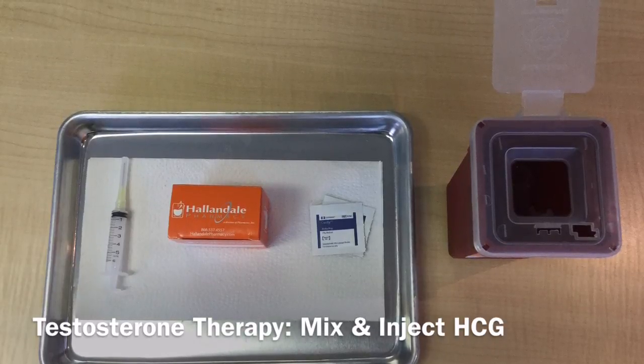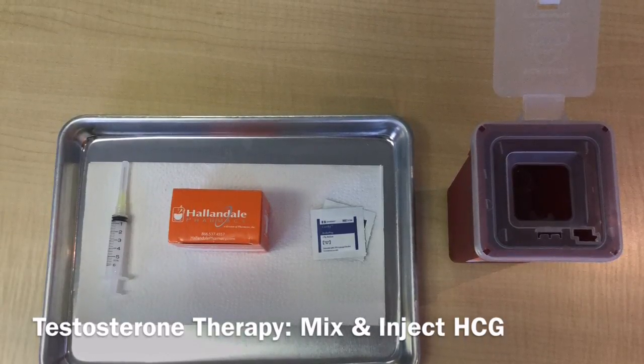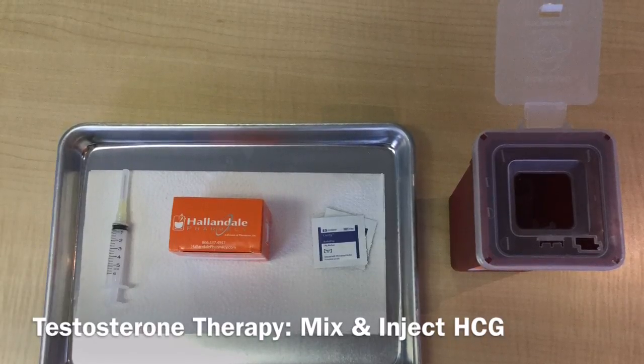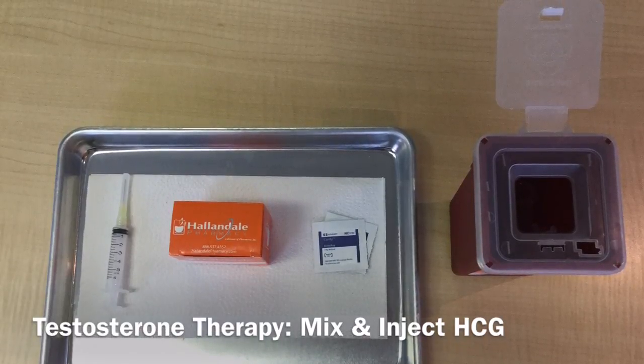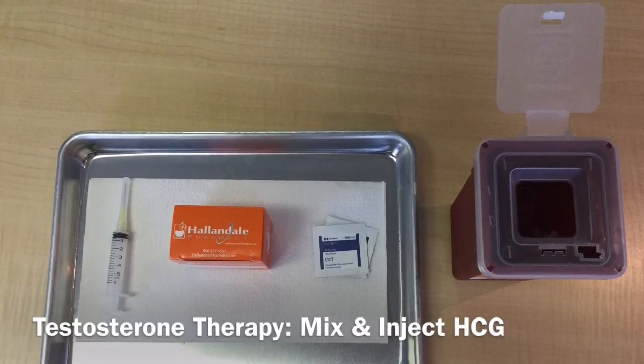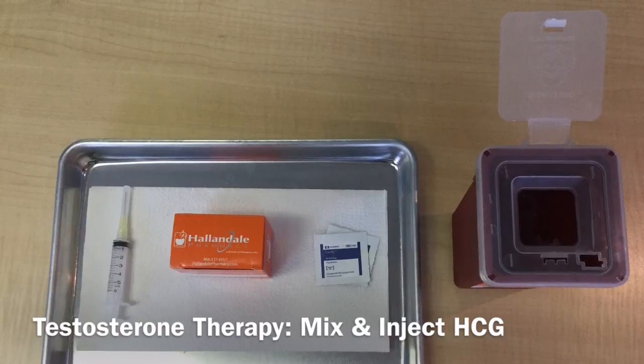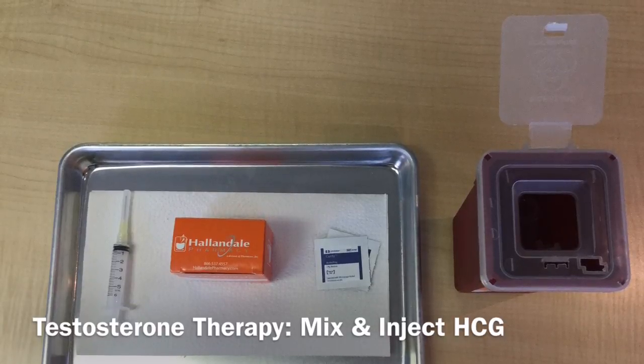So you'll see in this picture, we have all of our supplies: our large 6 ml syringe, our box which contains our HCG powder, and the water, bacteriostatic sodium chloride, alcohol pads, and of course our sharps container. I have everything set out and all ready to go.